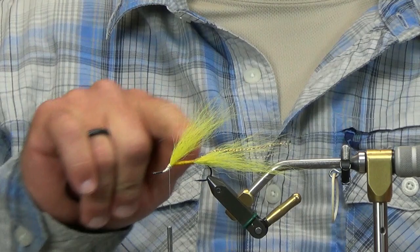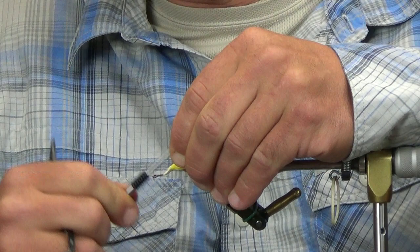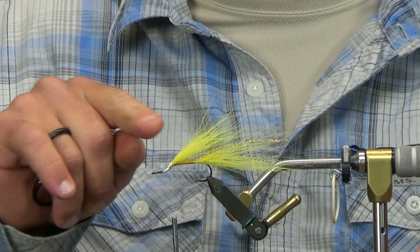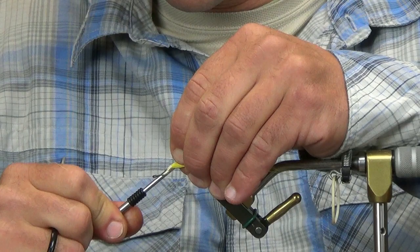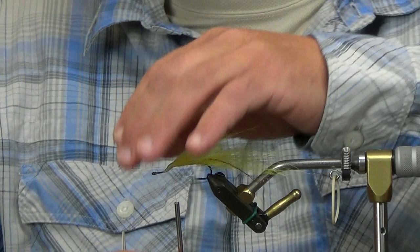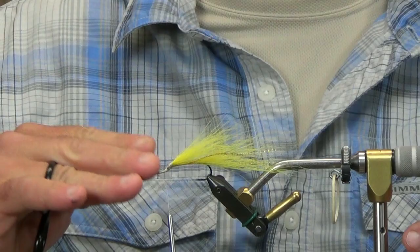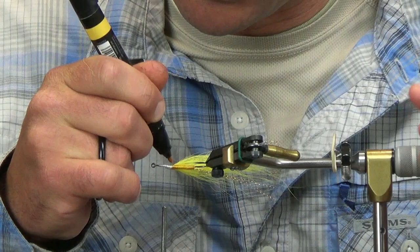I don't want this sticking straight up, so I'm just going to lay it back. This overwing really is a prop for the marabou — it does add some bulk, but overall it's more of a prop for your marabou. I'm coming back over the hook a little bit to where that first bend is, just slightly. From where it started, it's now laying back a little flatter. I like the profile I get from that, and the marabou, once we tie it in afterwards, will lay down a lot flatter as well.